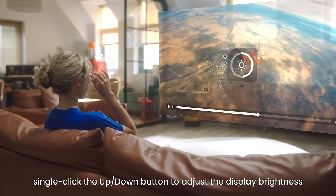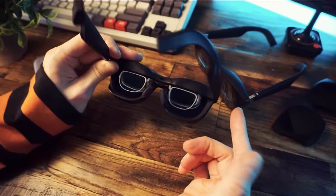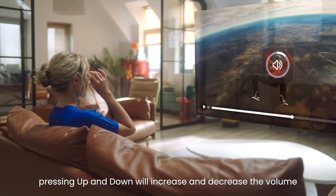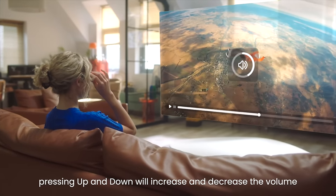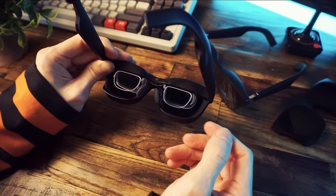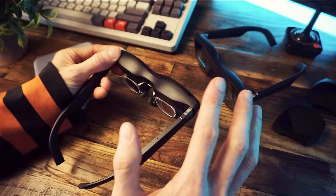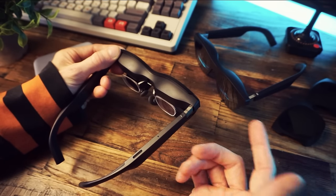The idea here is that they are glasses you can wear and you'll be able to hear audio right in your ears, and in the glasses you'll be able to see a screen — a huge, high quality screen. I'm going to try to show you what that's actually like and tell you what I think of the experience, but first let's go over my unboxing footage.